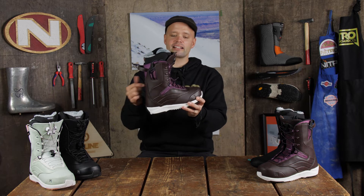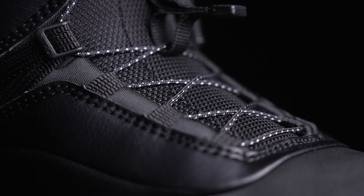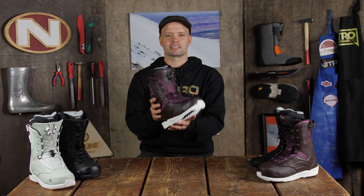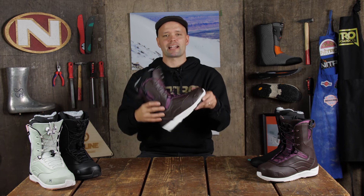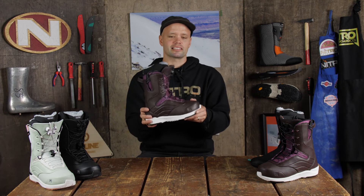It has a Flex Link design, so you have mesh material around the ankles here, allowing the boot to flex forward naturally without creating any bulk build-up or any pressure points. So when you're walking it's nice, and when you're riding it's super nice — there are going to be no pressure points when you go heel side to toe side.